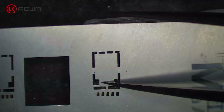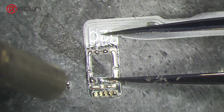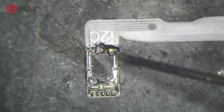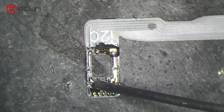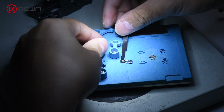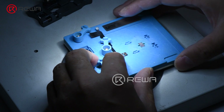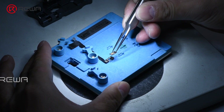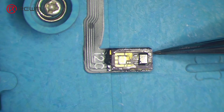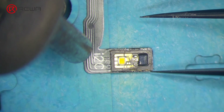Apply a small amount of flux to the flex cable and remove the reballing stencil after the flex cable has cooled. Heat with a hot air gun at 320 degrees Celsius again. Apply a small amount of paste flux to the flex cable. Fix the flex cable to the holder. Apply some medium-temperature solder and align the dot projector module.